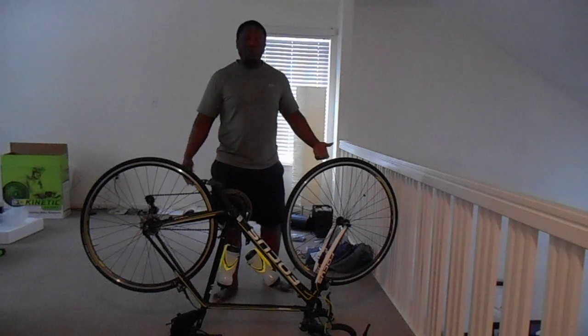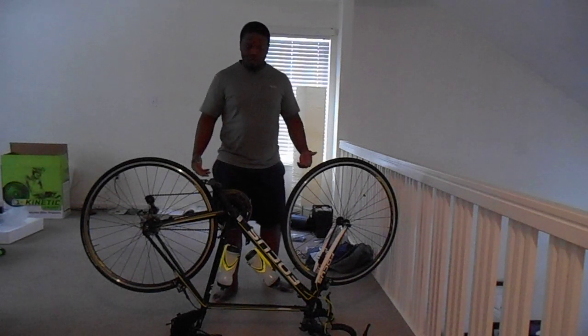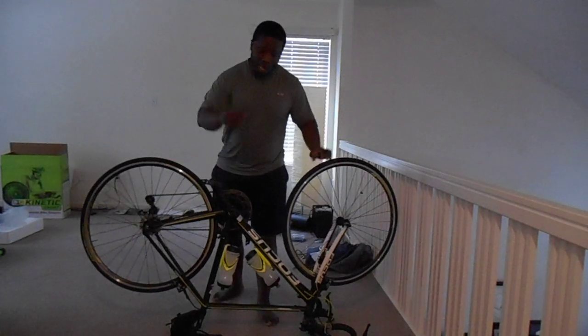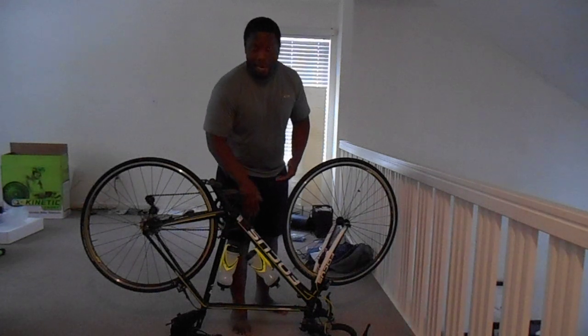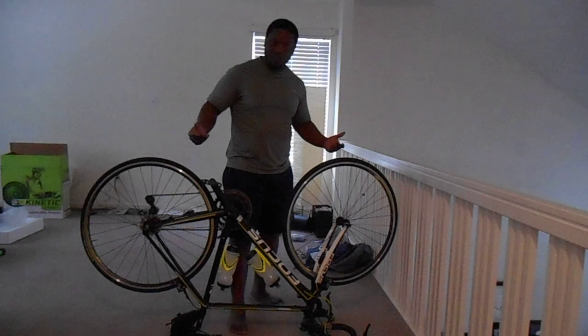Actually, I do care because the more speeds you have, the more gears you have, the faster you can go. I started this bike upside down just to show you how light the bike is. It's a $1,700 bike. I bought it at Fat Frogs in Chesapeake in the Hanbury Shopping Center.